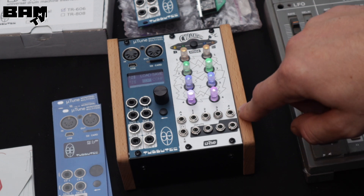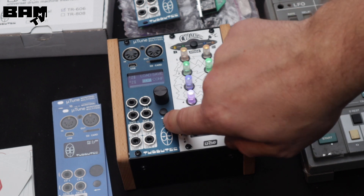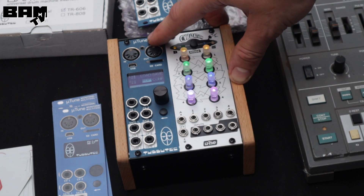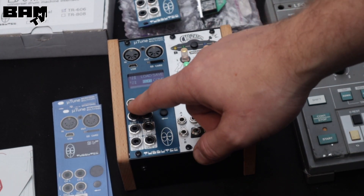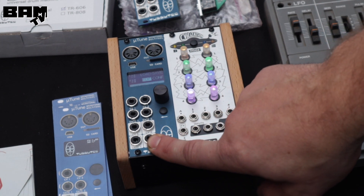Also, I think a MIDI interface in this small form factor with a quantizer included — you won't find it everywhere. There's a lot of great stuff like MIDI routing and multiple functionalities of the inputs and outputs. Basically a multi-tool for everyone.